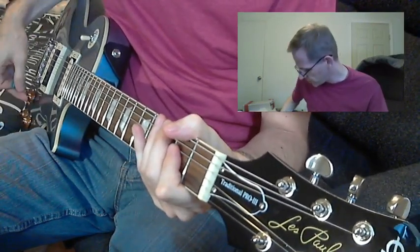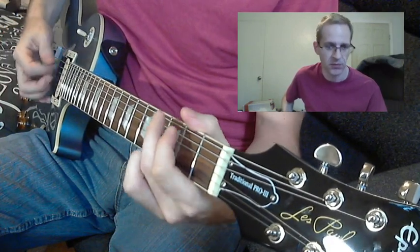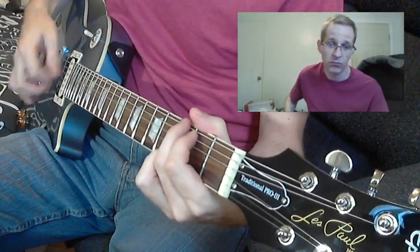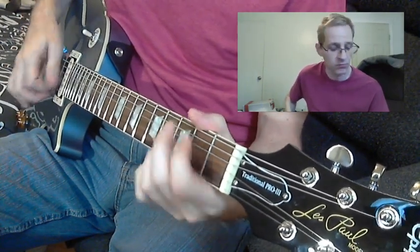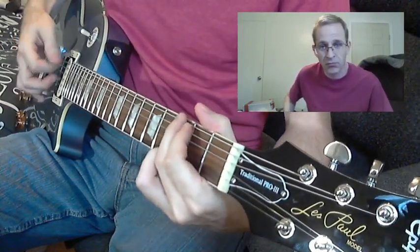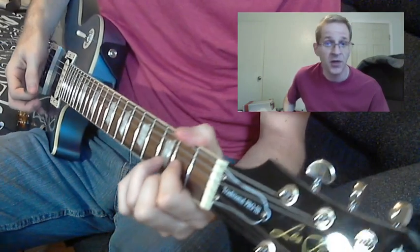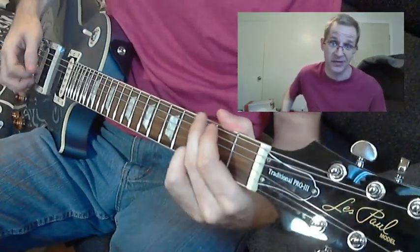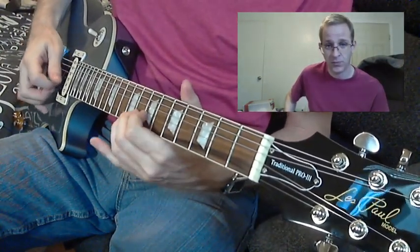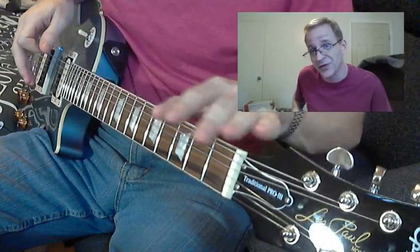Even doing just regular cowboy chords, we'll do the split again for the middle position. It may not sound like a Telecaster, but it sounds pretty good still. Anyway, that's a bunch of clean tones with this guitar.